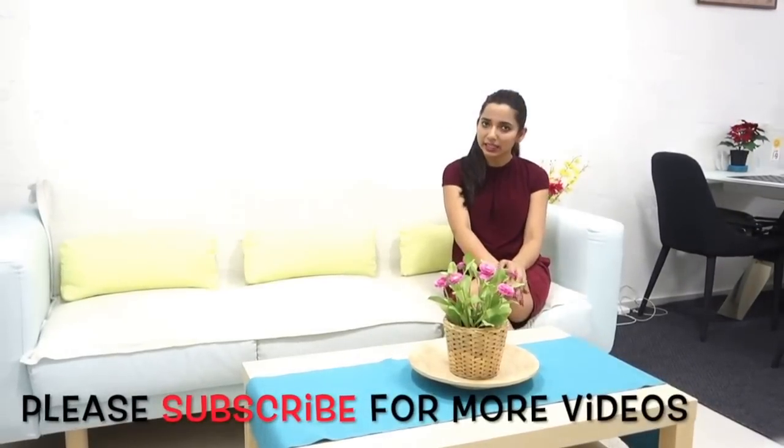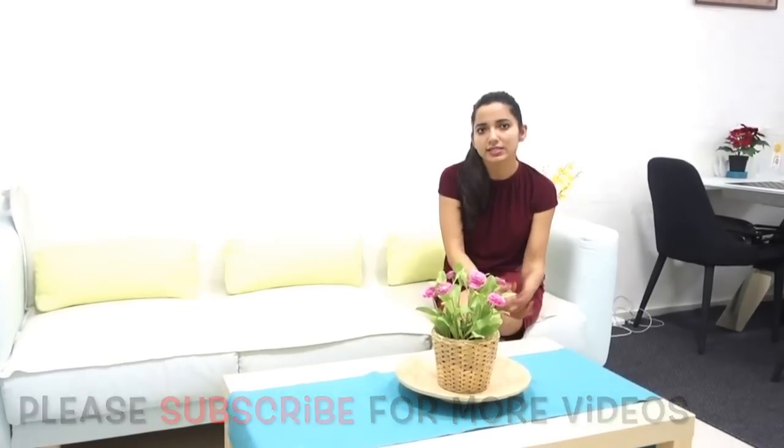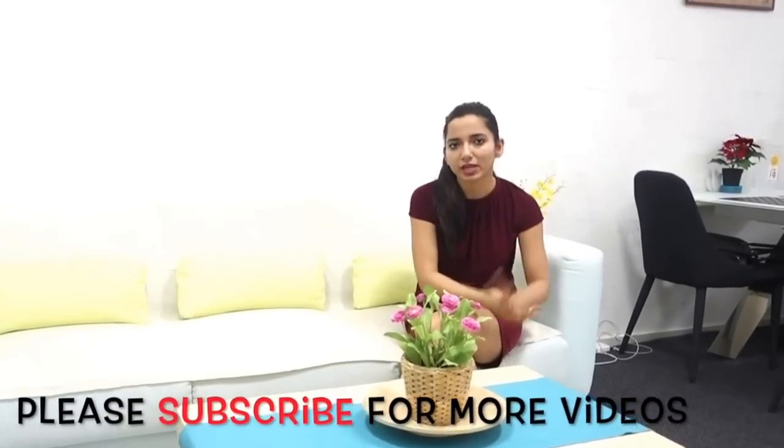Hi everyone, welcome back to Dipika Khairi's kitchen. I am Dipika Khairi. In this episode, we are going to make Aloo Methi. In this Aloo Methi recipe, I have used small, round baby potatoes. It is an amazing recipe, I must say. So let's see how we make this recipe in the kitchen.